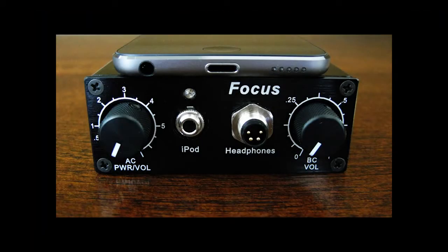Let's take a look at the amplifier. On the front panel, on the left is the air conduction or AC volume knob, which is also the on-off control. When you turn the knob, the blue light will come on. The air conduction volume controls the sound coming through the headphone ear cups. On the right is the bone conduction or BC volume knob, which controls the volume of the bone conductor built into the top of the headphones.